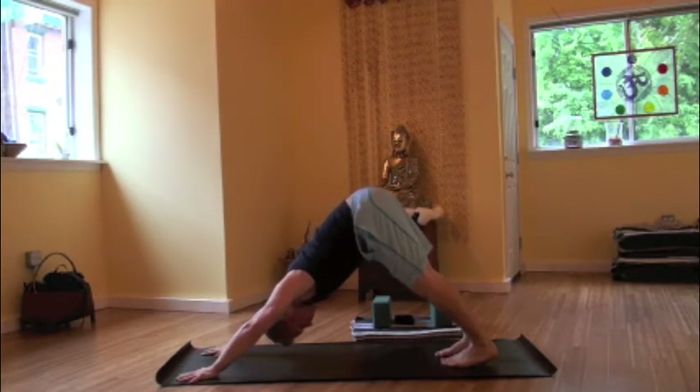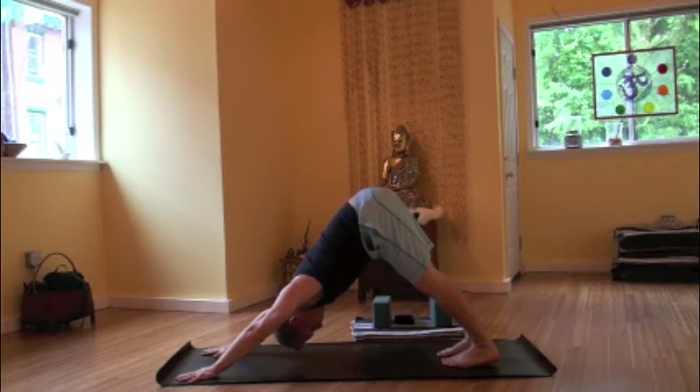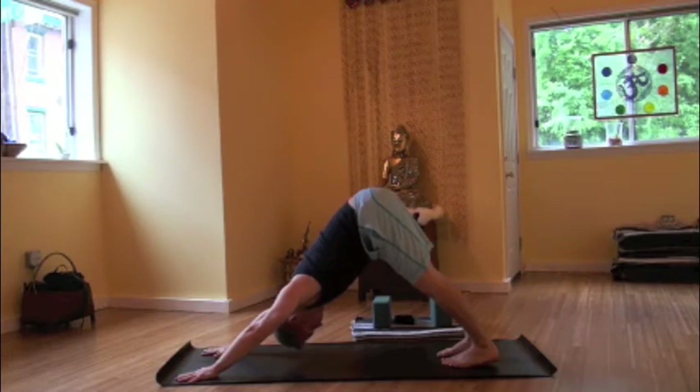Five breaths here. Finding the ujjayi breath. We breathe in and out through the nose as that mouth remains closed. We find a soft whisper at the back of the throat. Inhalations are just as long as the exhalations. Breathing here.